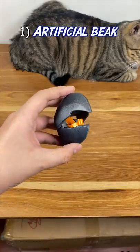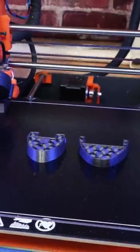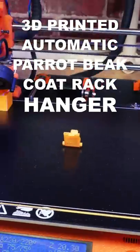Quick question — what do you think this is? An artificial beak for a bird? Or a Halloween costume for your cat? Actually, this is a 3D printed automatic parrot beak coat rack hanger.